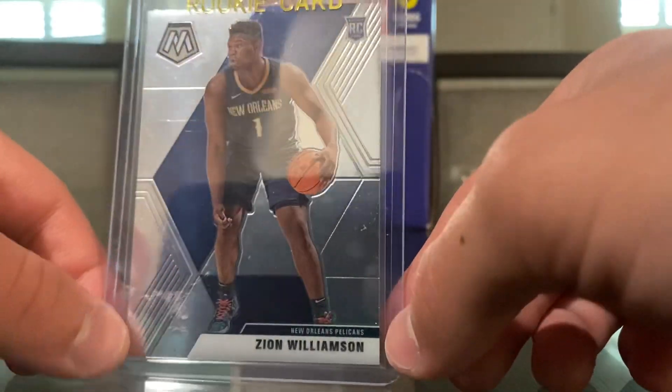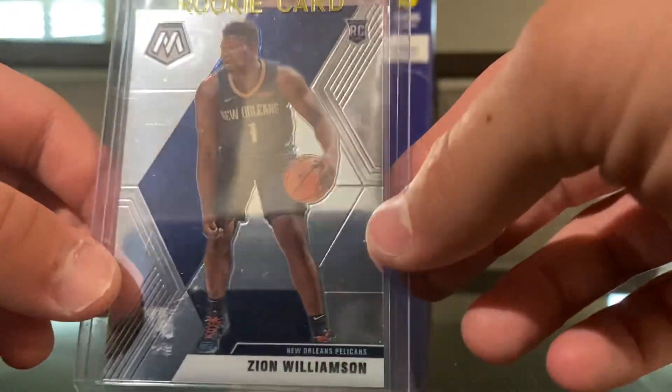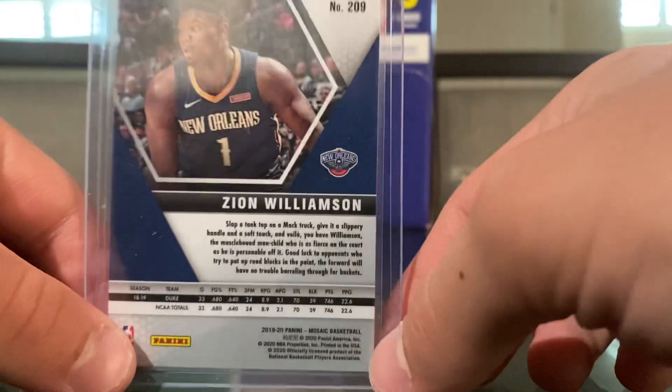I was looking for the Prism as well, but they didn't have the Prism. So I was going to open Mosaic for that year just to see if I can pull the Zion, but it's so much better to just find it.